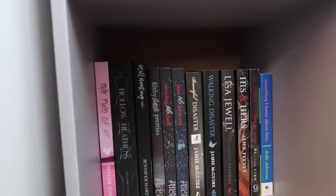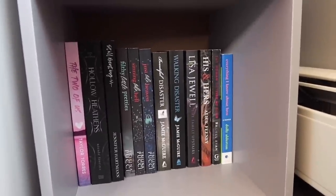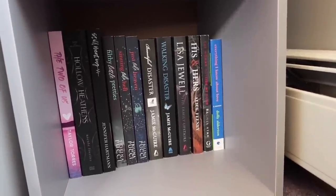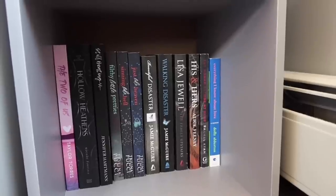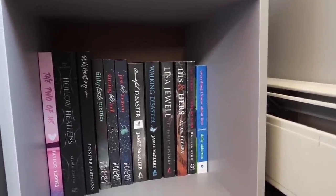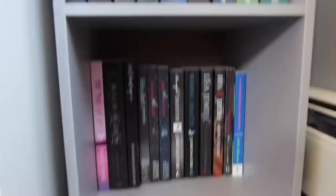The last row is going to be annoying but let's get to it. So this is the back of the last row. Starting from the left we have The Two of Us, Hollow Heathen, Still Breathing, Filthy Little Pretties, Sinning Like Hell, Just Like Heaven, Beautiful Disaster, Walking Disaster, The Family Upstairs, His and Hers, The Woman Outside My Door, and then Everything I Know About Love. Every single book here I have not read yet, but I'm excited to get to them.